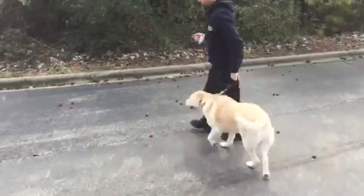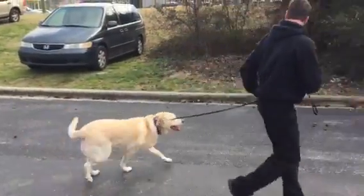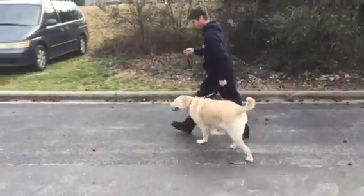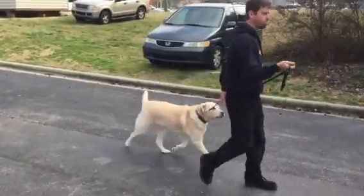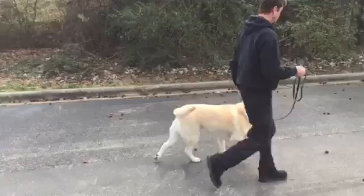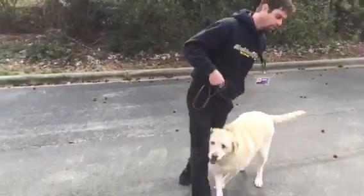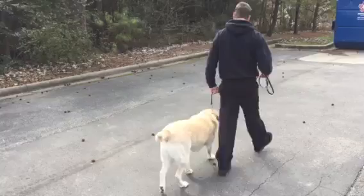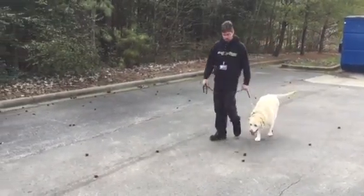So what you do is just some crazy turns like that — focus turns. These are just 180 turns. She's focused that way, then you turn the other way. Sharp turn. Yes. Good. Let's go. Good job.